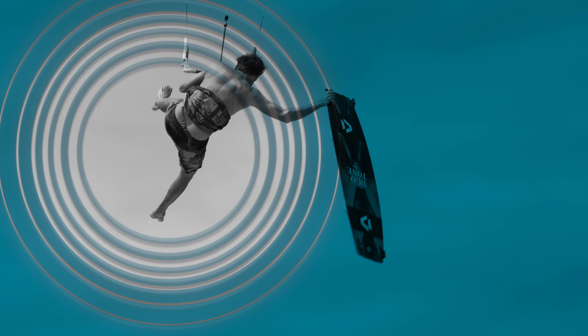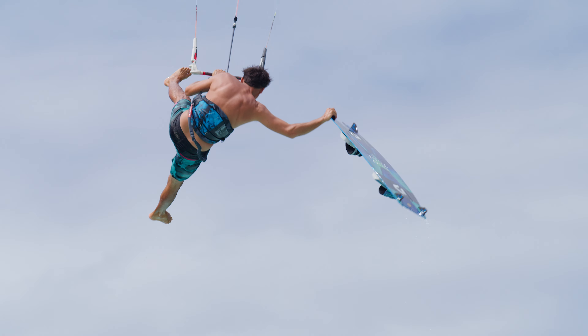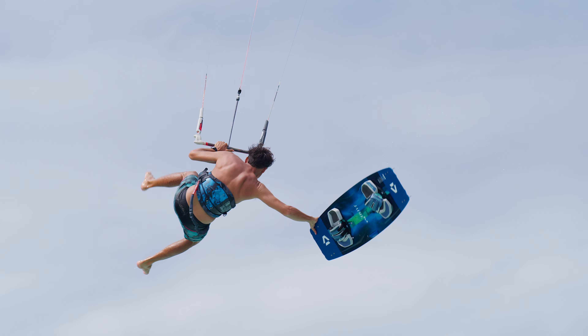Extend your legs to the side and swing the board high up. The higher the board, the more momentum you can create to swing it back. This will help you to bring your board back in front of you and your feet back into the straps.